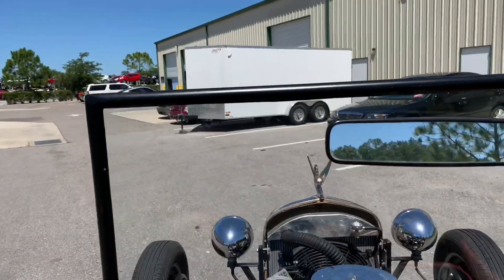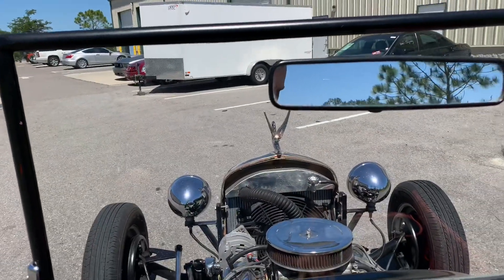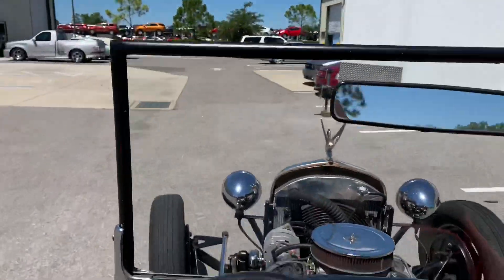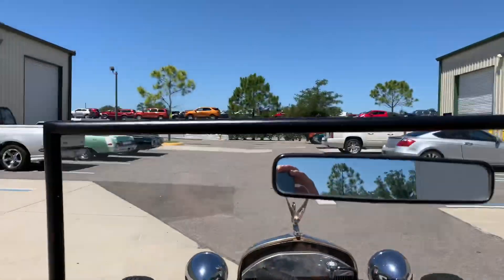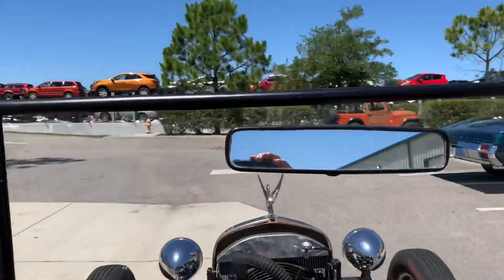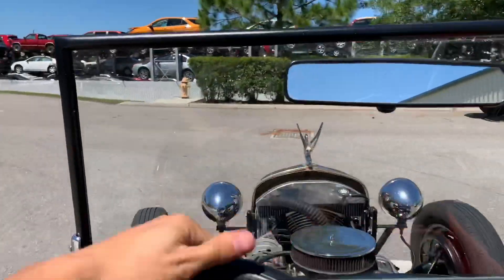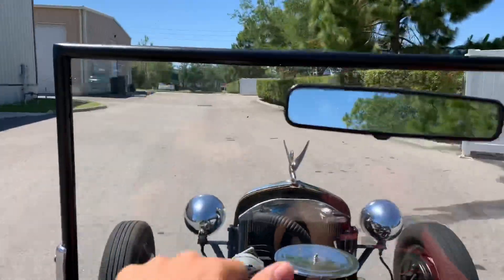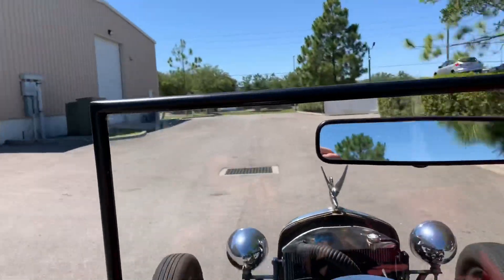Let's have some fun, shall we? Woo! Just in the parking lot. Yeah, this thing definitely wants to stop on a dime.